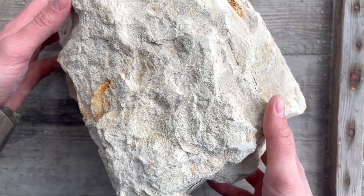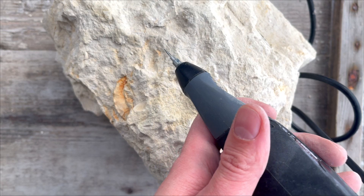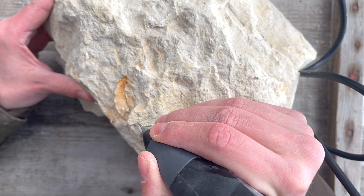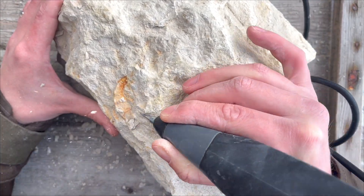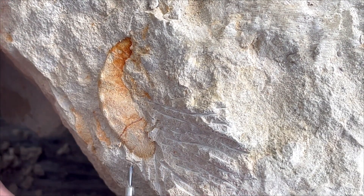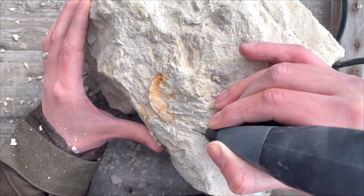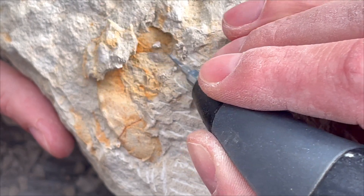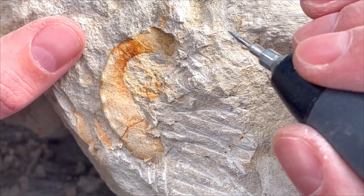Let me move this side so it'll be a bit more comfortable, and let's try it out. The matrix split in a very unfortunate way in the middle of the ammonite. This means that the shell itself was damaged or missing in that place where it popped. At that moment I wasn't sure what to think of it.